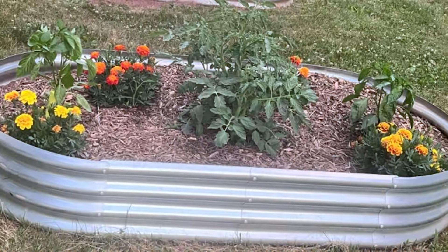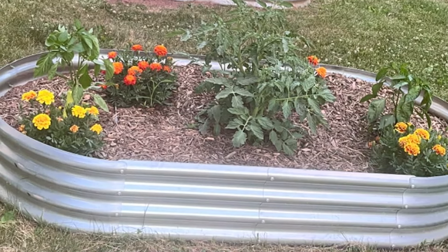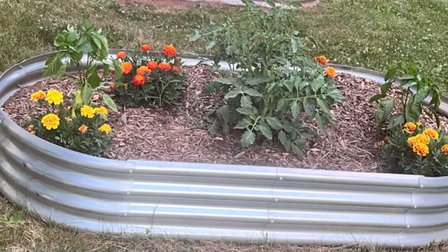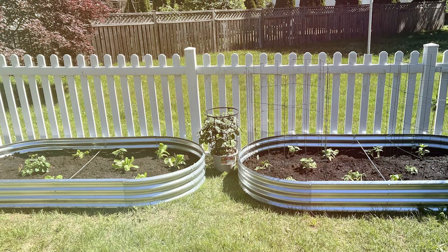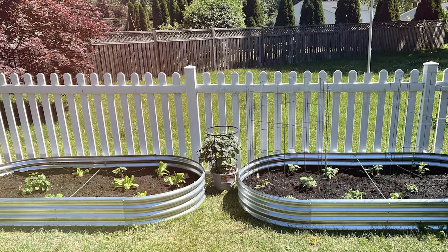The open-bottom design ensures proper drainage and root aeration, promoting healthy plant growth. The steel construction is reinforced to prevent warping and bending, even under the weight of wet soil. Assembly is simple and quick with clear instructions provided. The Galvanized Elevated Garden Bed combines functionality and convenience, making it a great addition to any garden or patio.